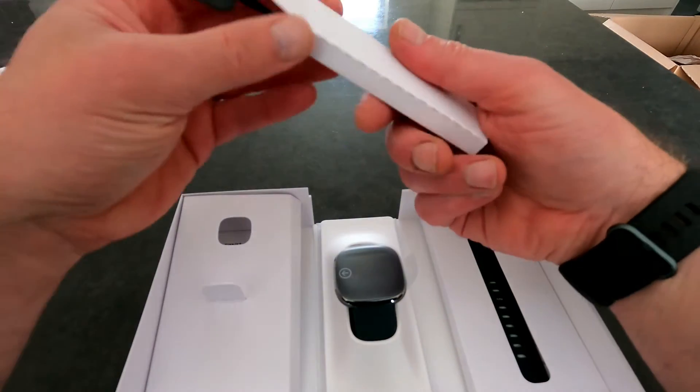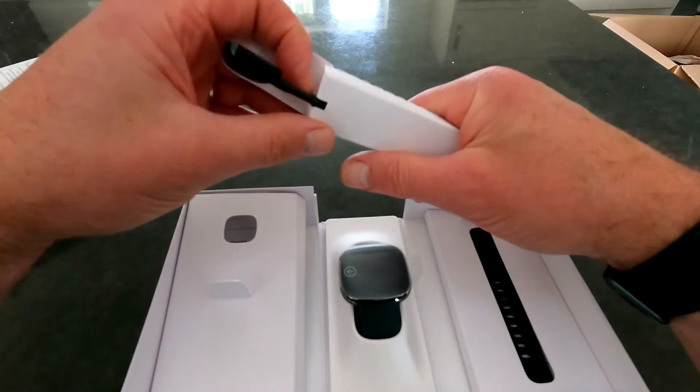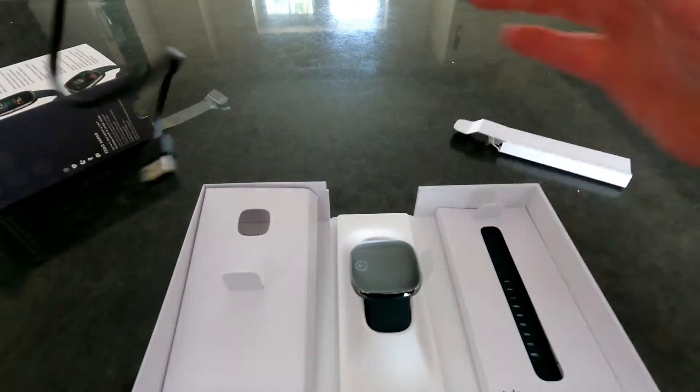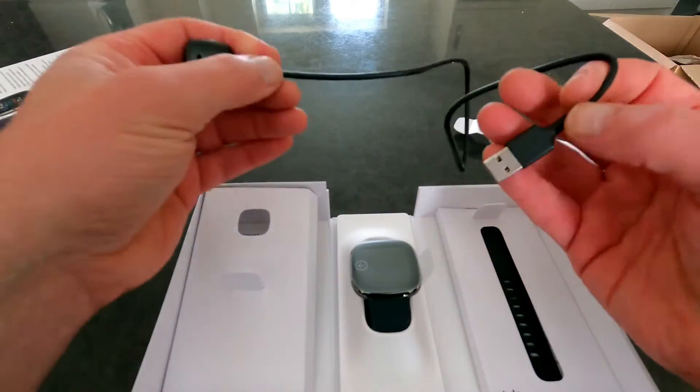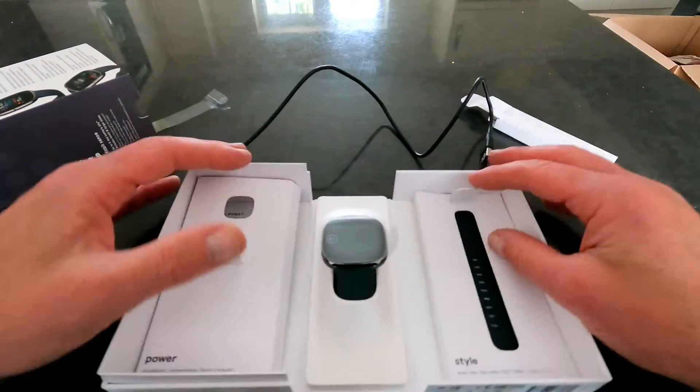So there's the charging dock with four contacts — a little bit different from the Charge, which is just a USB cable. At the other end there's the strap. What you're supposed to do first is charge these devices up.